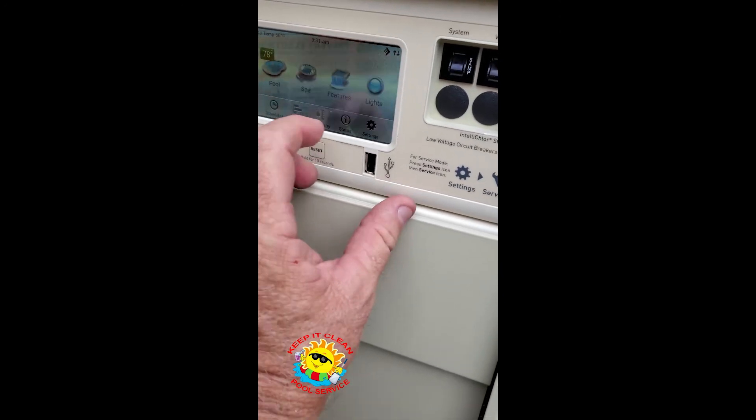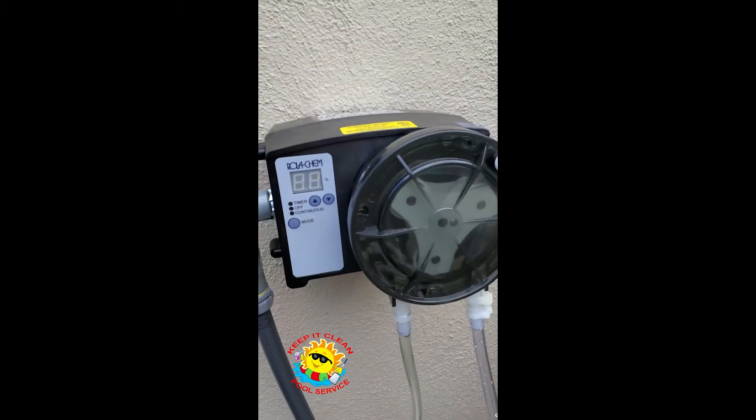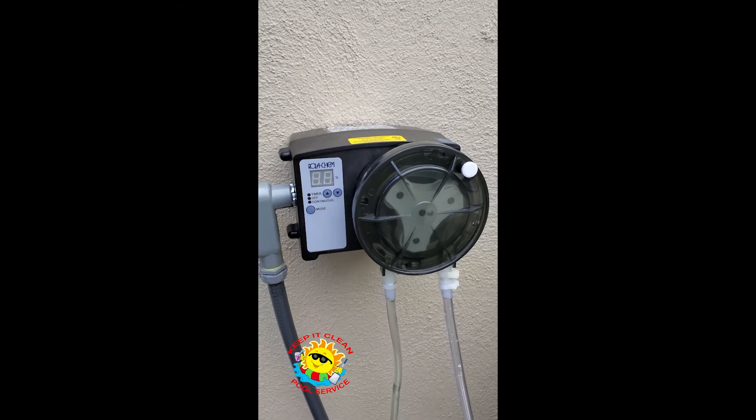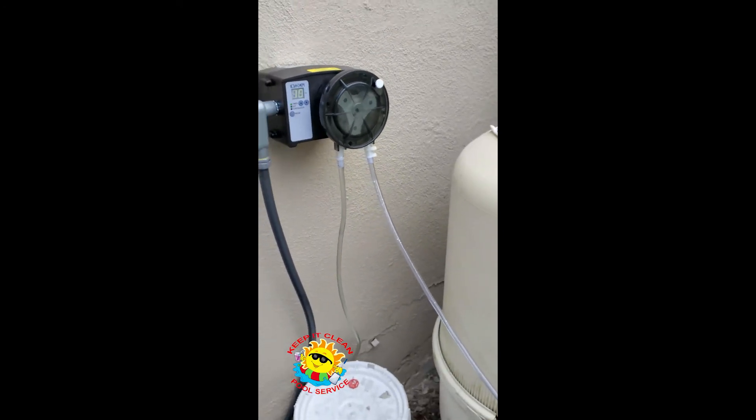Now let's see — coming over here to service mode. Shut the pump off and the roller kem is off. So we're good to go, we know we got it right. Let's put it back into auto mode here and we're good to go. That's it. Later.